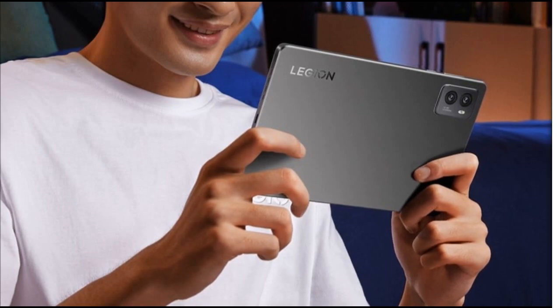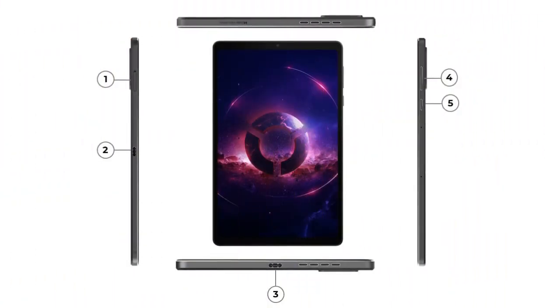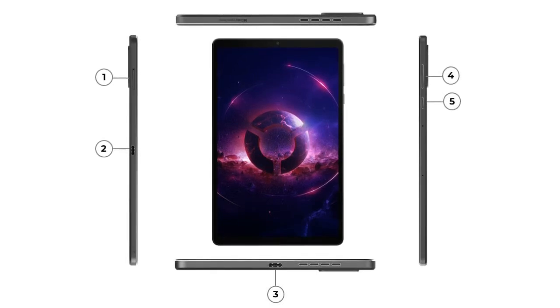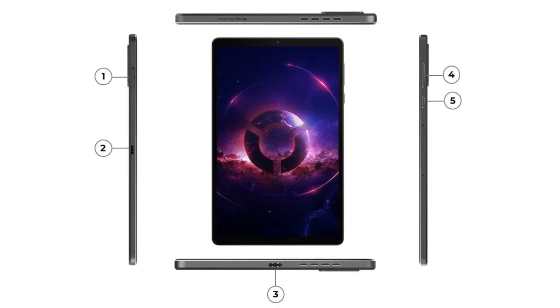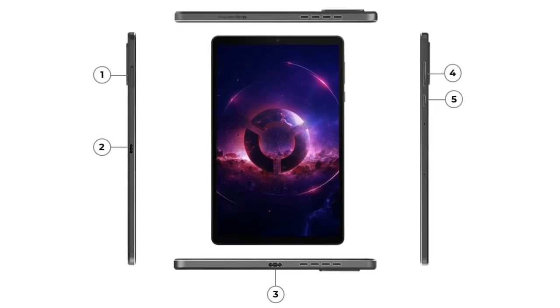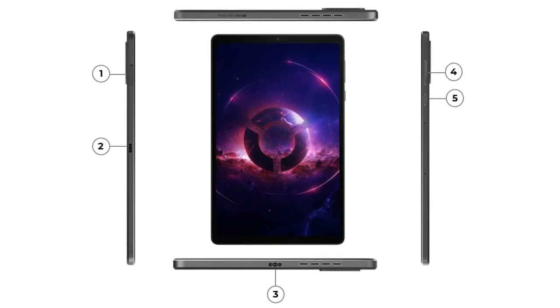Weight: 350 grams. Build: metal finish on the back and sides. Haptics: integrated haptic system for enhanced gaming immersion. Speakers: dual speaker setup tuned with Dolby Atmos performance.